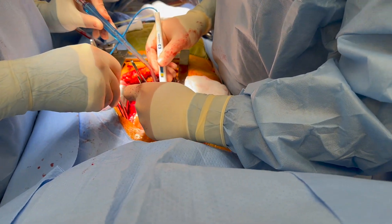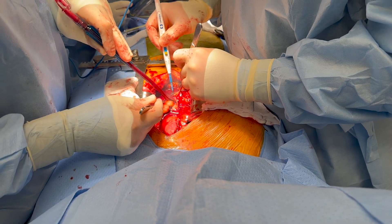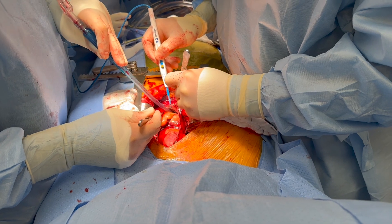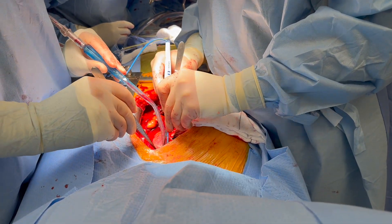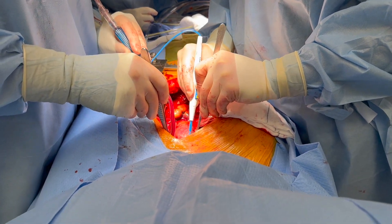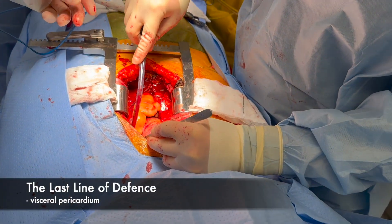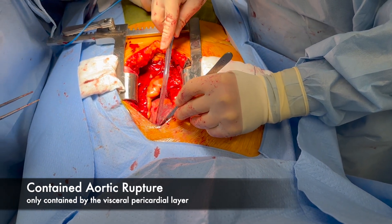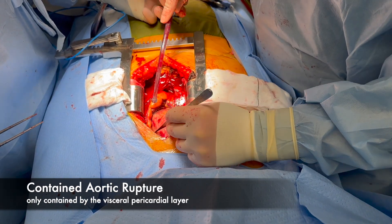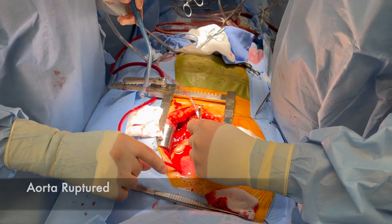Now opening up the fibrous pericardium. This is a very traumatized ascending aorta. I'm so glad we got her here because she is clearly hemodynamically compromised. This is the ascending aorta — it's always bruised more between the aorta and pulmonary artery, that's why it likely ruptured here. She's got torrential AR. Is the ACT okay? We can go on. Going on bypass — she just ruptured.